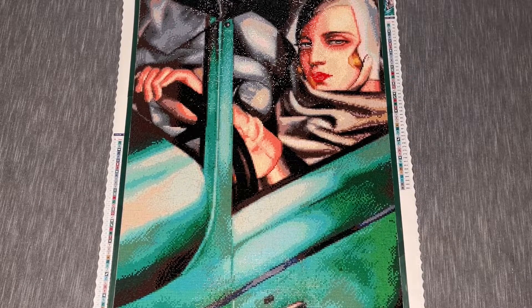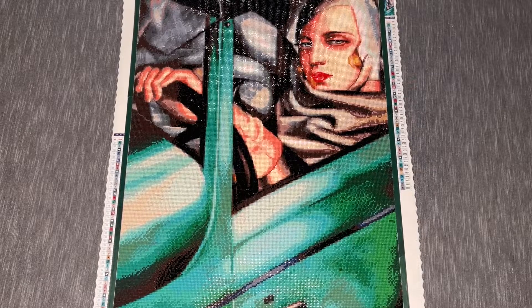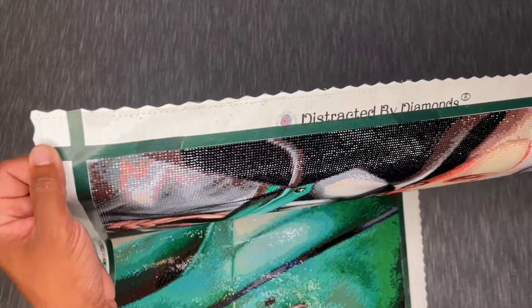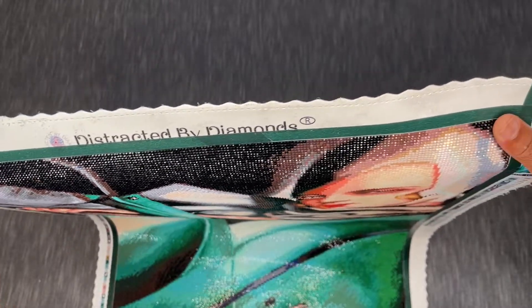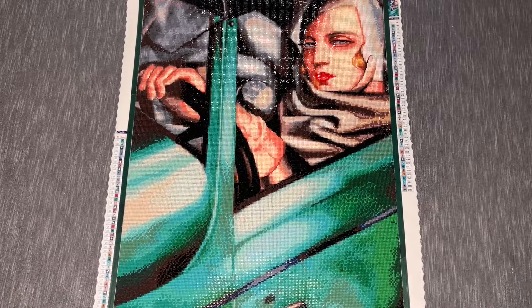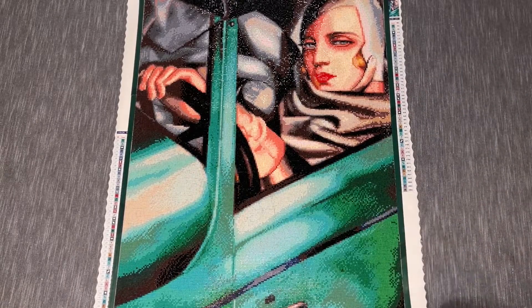This will be a relatively quick video. Drill quality, symbol clarity — all very nice. The stickiness of the canvas was excellent. One thing I did notice is that during manufacturing it looks like they might have gotten a little extra adhesive at the top. You can see a lot of shirt fuzzies and probably dead skin stuck up there. I tried to wipe it off with water and it just wouldn't come off, so I'll need to try rubbing alcohol.